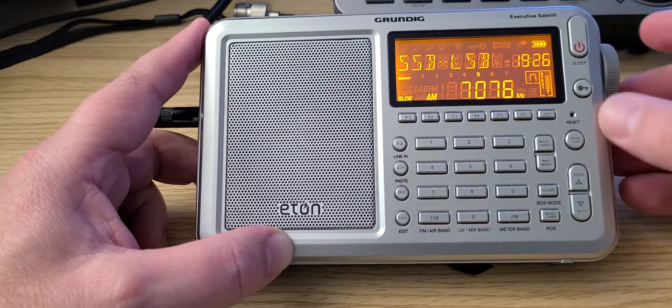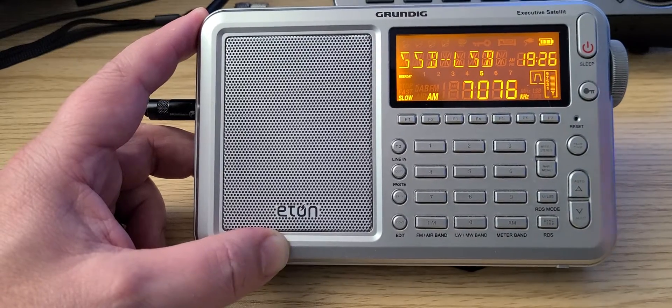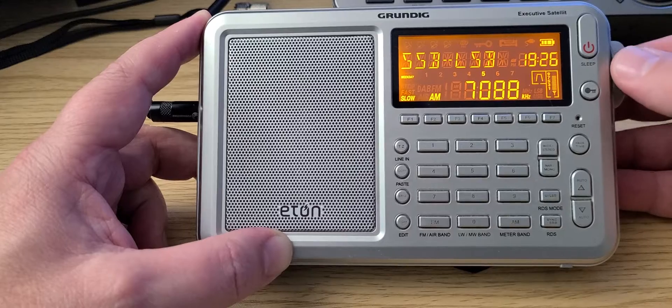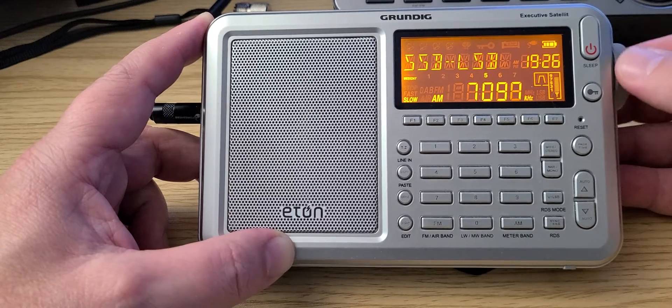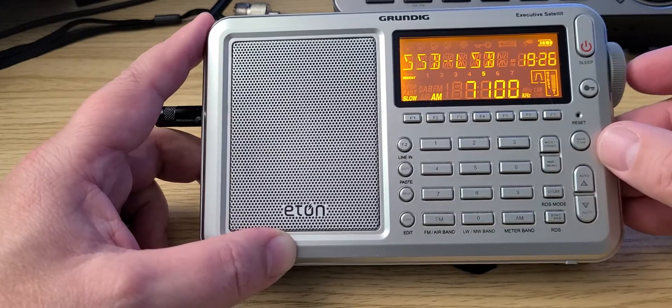This is a question I get asked all the time: what's this? This is FT-8 — a very popular ham mode. Around 7100 is where the single sideband voice starts.